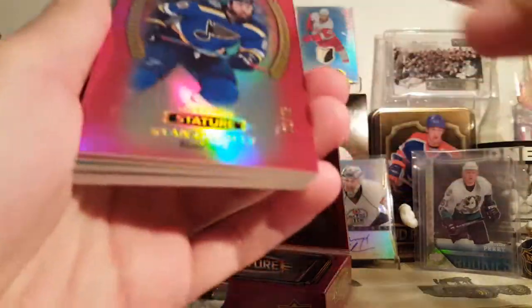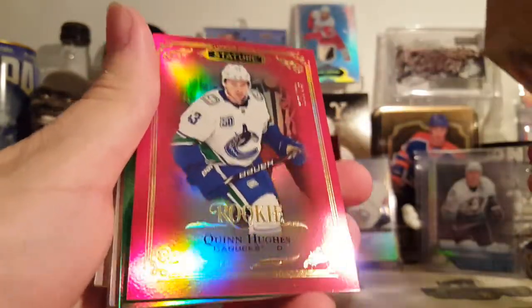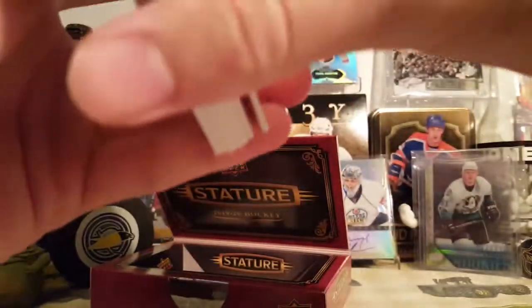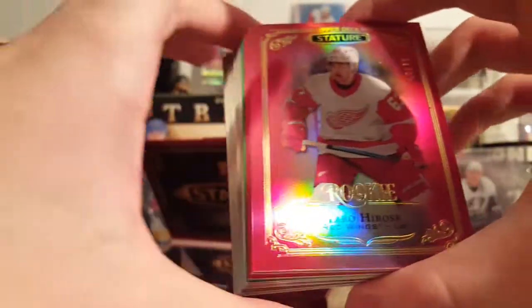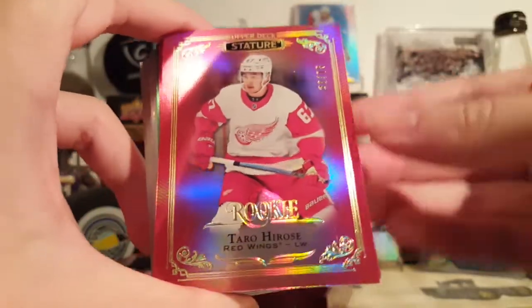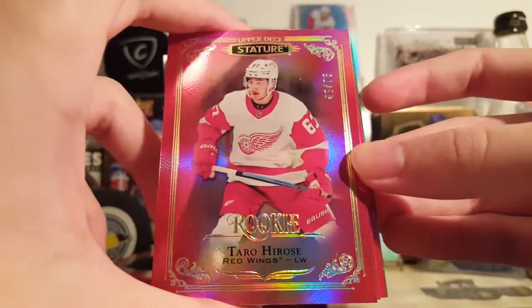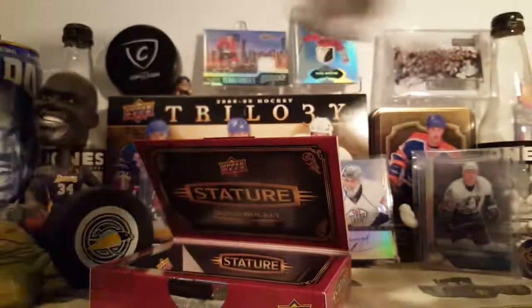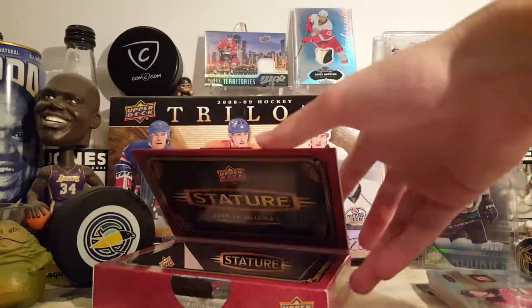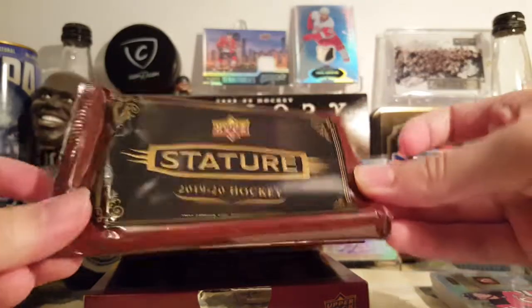Well, the autograph's not too good but the parallels weren't too bad. The Hughes is pretty good — that's probably the best card of the box. This stuff — I wouldn't say it's great, it's probably going to drop in value. But if you don't get the best value, at least you're getting a lot of nice cards, and probably a few shorter printed 100 or less. So yeah, that's a box of Stature — looks good but the value is not too great. If this stuff drops, maybe I'll buy myself a box, but until then probably not. That's it, thanks for watching, bye.